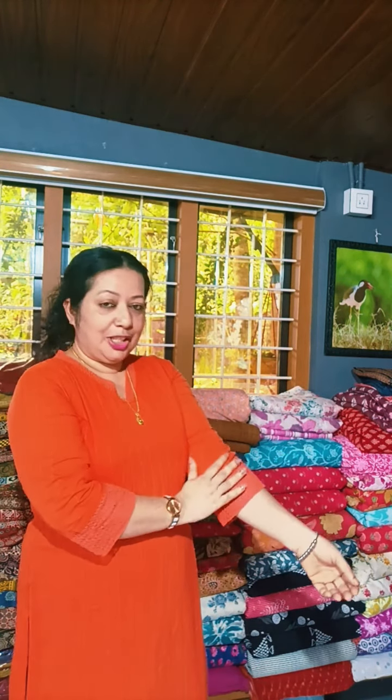It is a very orange color. This is a very cotton fabric. It is a self-weaving fabric. It is a very small striped fabric. It is a very cotton fabric.